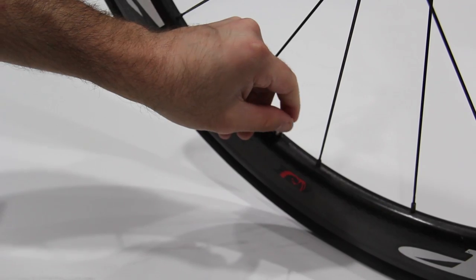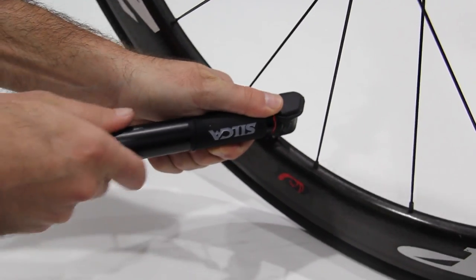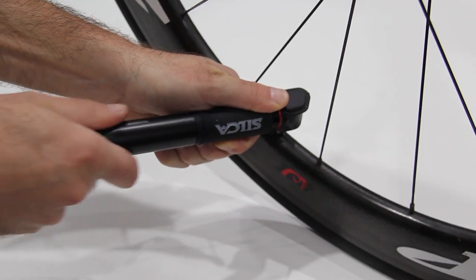The mirror honed internals allow for the highest pumping efficiency and lowest stroke count of any mini pump. 200 strokes will get you roughly 90 pounds of pressure. This means you'll be standing on the side of the road for less time.